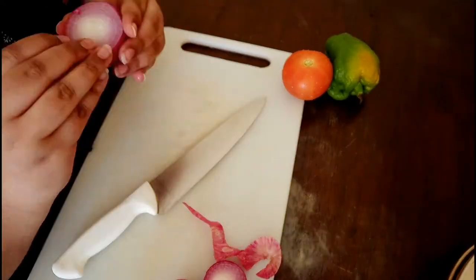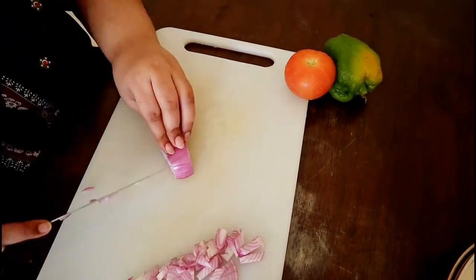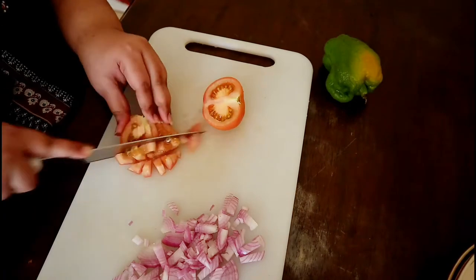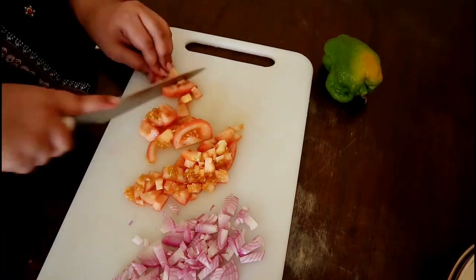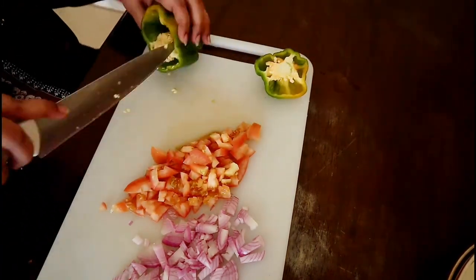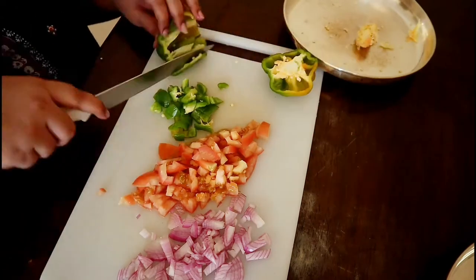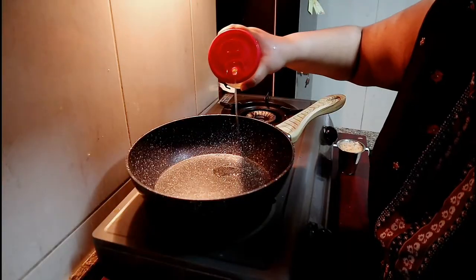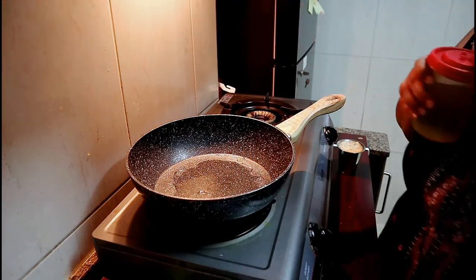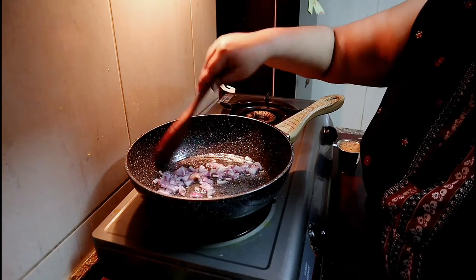Then I am going to chop some veggies — mostly onion, tomato, and capsicum. You can add any other vegetables also, like broccoli, carrots, some beans if you wish to eat with pasta. Then in a pan, add some oil, add onions, and sauté for a couple of minutes till it gets a little bit transparent.